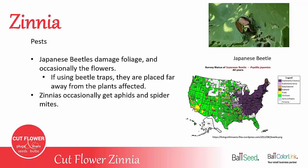Like all cut flower varieties, zinnias do have a few pest problems. Japanese beetles damage the foliage and occasionally the flowers. They're slowly working their way across the country and up into Canada, and it's usually in mid to early June that you'll get two or three weeks where they're active, then they die off. They lay their eggs in August, so a dry August means fewer Japanese beetles the following year. Zinnias occasionally get aphids and spider mites, but that's usually not common — some good rainstorms will get rid of them.